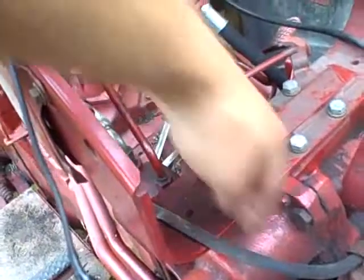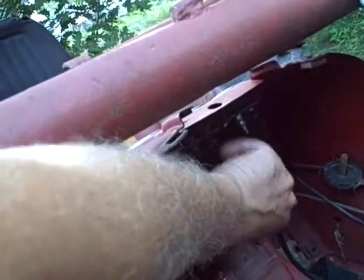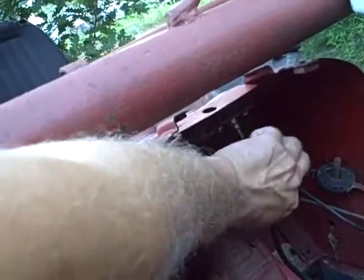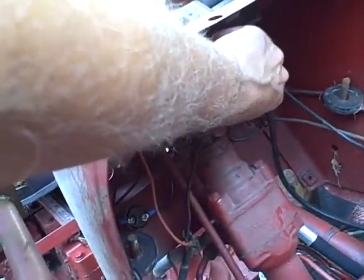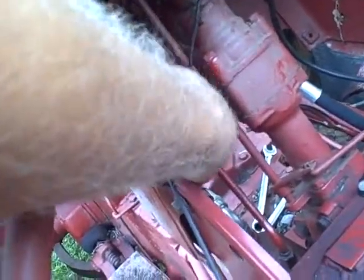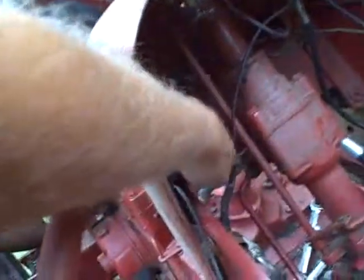As far as the wiring goes, I've got two wires that come up through here. One goes to the left-hand terminal of the ammeter — I just loosen that nut and take this off, putting the nut back on for safekeeping. The other wire goes to a terminal on the starter button, the push-to-start button.